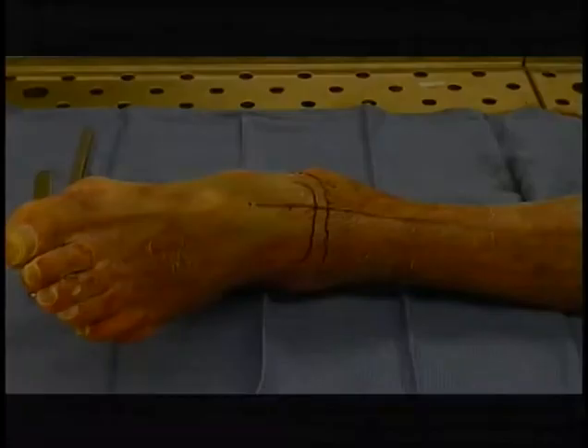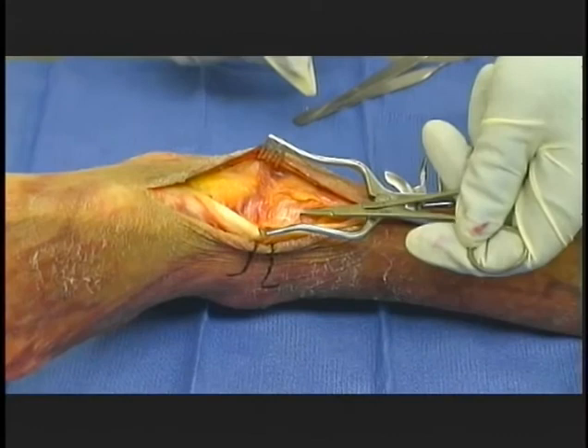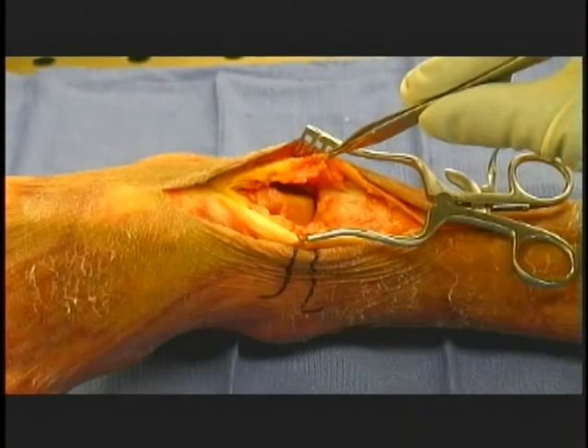Anteromedial approach to the ankle. A 10 to 15 centimeter incision longitudinally is marked crossing the joint midway between medial and lateral malleoli, ending on the dorsum of the foot. The section through the skin should then identify the superficial peroneal nerve and protect it. Incise the deep fascia in line with the skin and cut the extensor retinaculum to the tibialis anterior tendon. Expose the width of the ankle joint as required by the procedure using sharp dissection, medial and lateral, subperiosteal, and subcapsular.